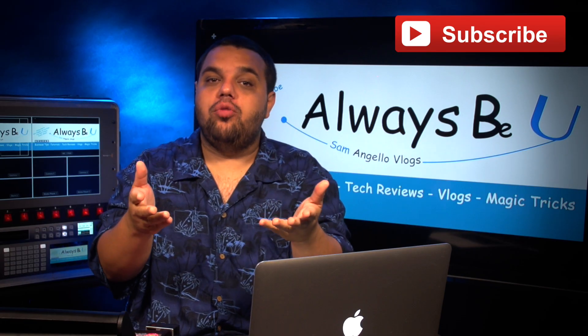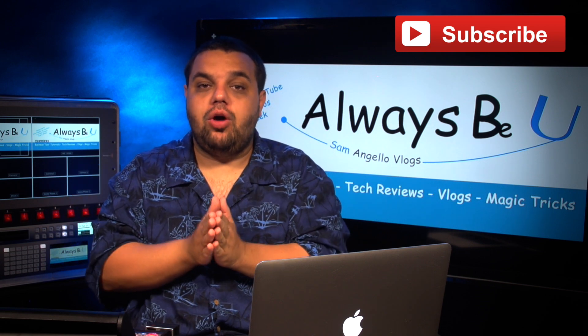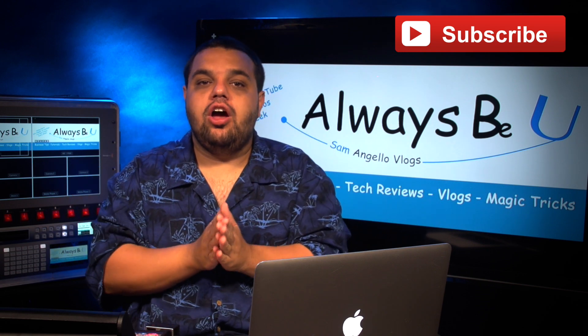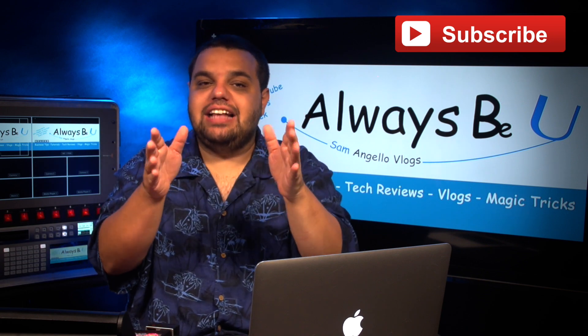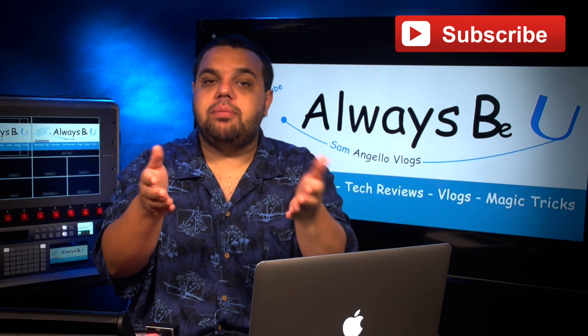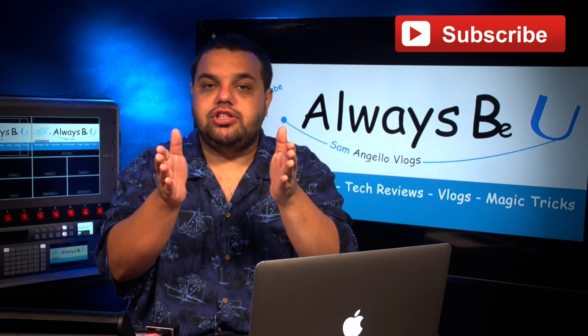Thanks for watching today's video, I hope you enjoyed it. All the equipment we used today — there'll be a link in the description below if you want to check it out or purchase it. Also make sure you give this video a big thumbs up, share it with your friends, and subscribe. We're trying to hit 200 subs by my birthday on July 23rd and all your help will be greatly appreciated.